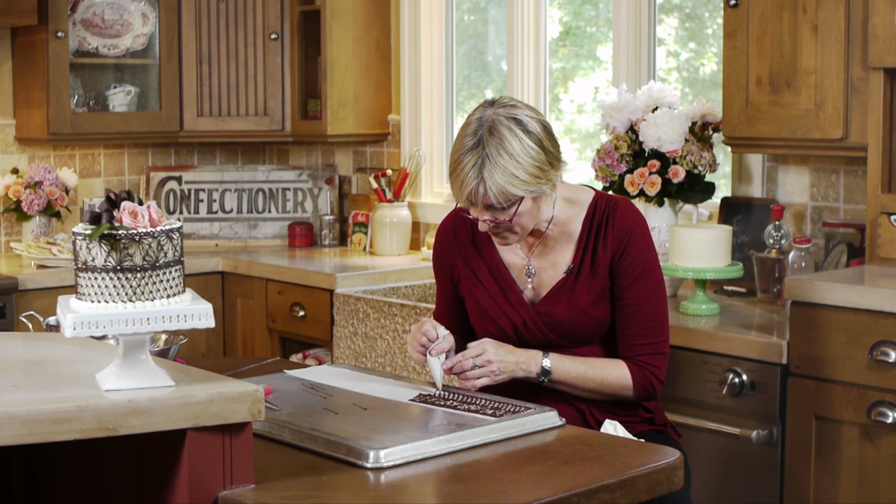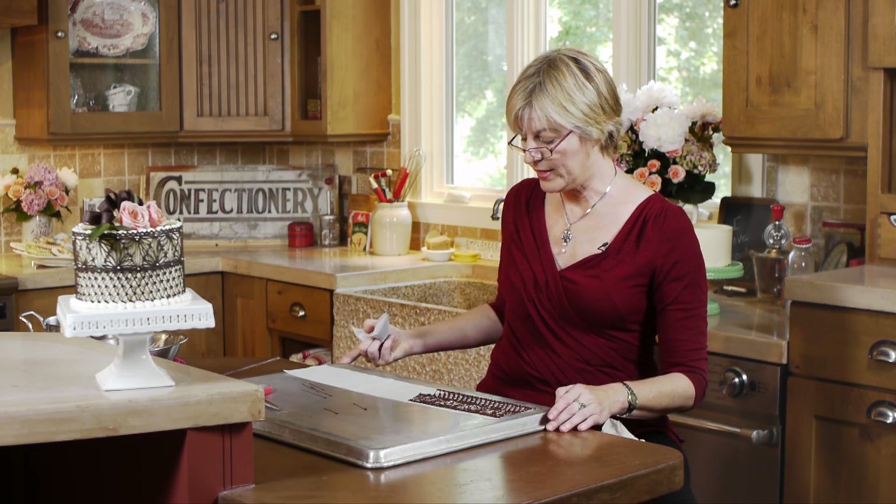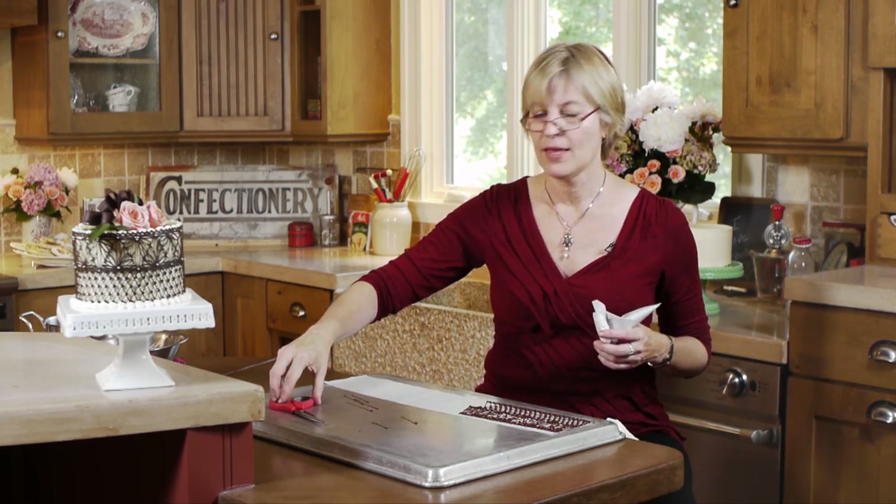I'm about halfway through the wrap. I'm going to finish this off and we'll take a little break — then I'll come back and show you how we go about setting it up and getting it on the cake.